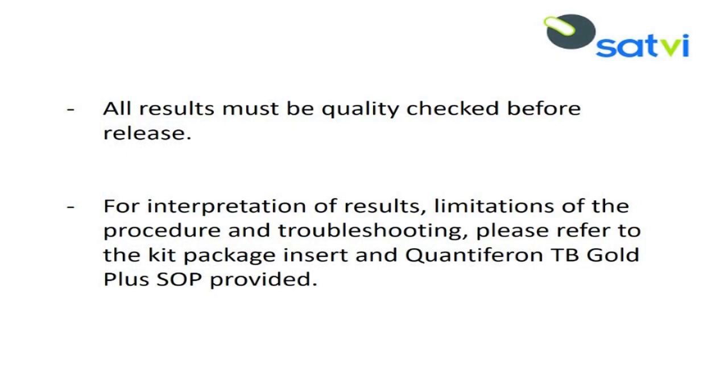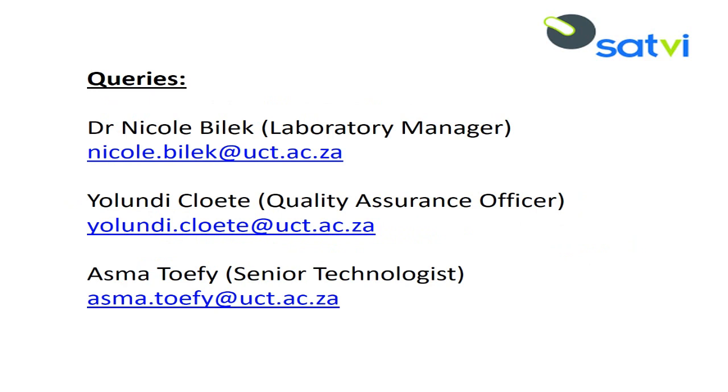Please refer to the package insert and SOP provided for more information regarding the interpretation of results, limitations of the procedure, and troubleshooting. For any QuantiFERON-related queries, please email our Laboratory Manager Dr. Nicole Bullock, our Quality Assurance Officer Yulandi Kluti, or our Senior Technologist Asma Taufi at the email addresses displayed on the screen.